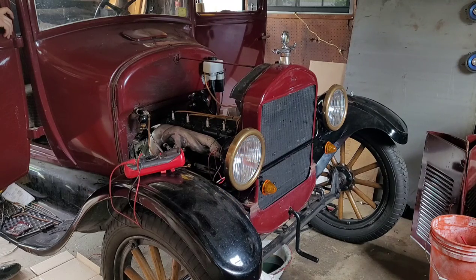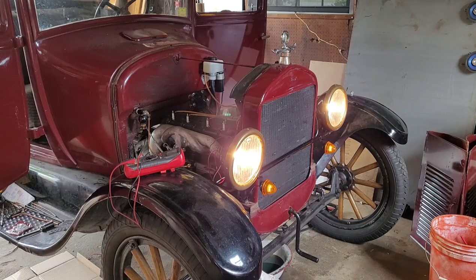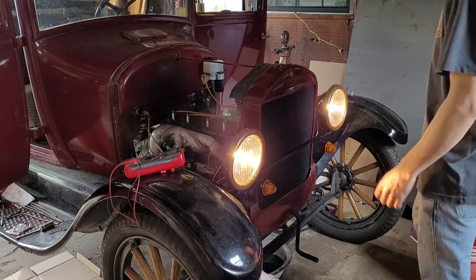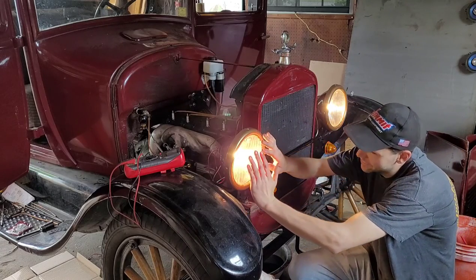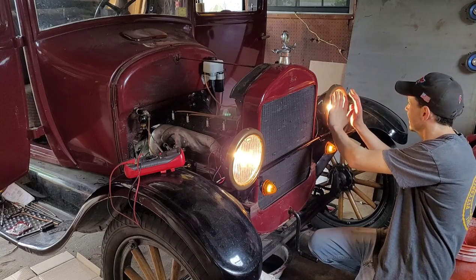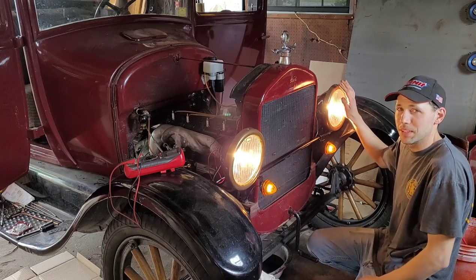Let's turn them all on and see what we got. Everything works! Look at that — nice halogen bulbs. You can heat your hands up on them. Way better than your LED ones.